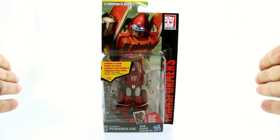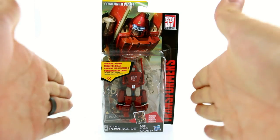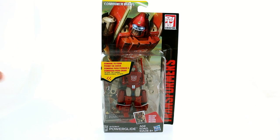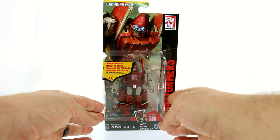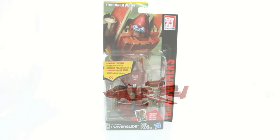The package looks really cool. You can see it's a little bit smaller than we're used to getting with these legend figures — seems a little bit more squat — but I dig it. So beyond that, that's about it for the package. Without further ado, let's get him open and see how cool he actually is.